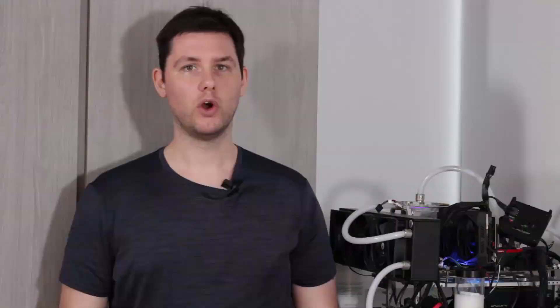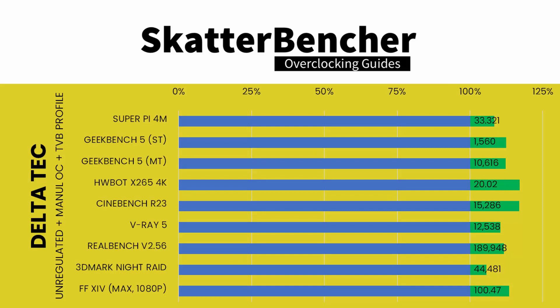In our last and final step of the overclocking journey, we will try unregulated mode, comparing two scenarios: our manual overclock with the +2 TVB boost profile from the previous configuration, and our 6 gigahertz overclock from the very beginning of the video. We re-ran the benchmarks and got the following performance increase compared to default operation — for manual OC with +2 TVB boost profile in unregulated mode, and for manual OC with manual thermal velocity boost in unregulated mode.